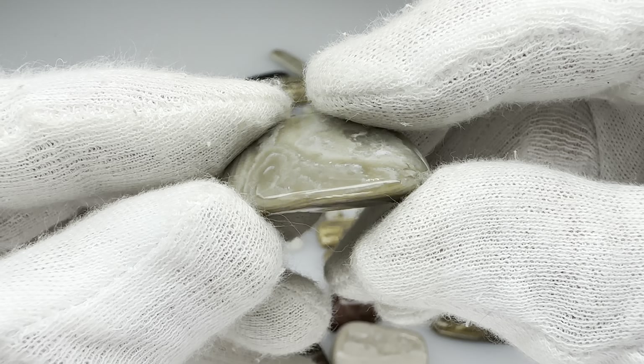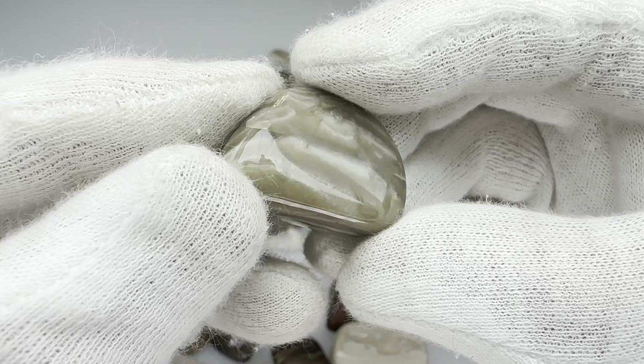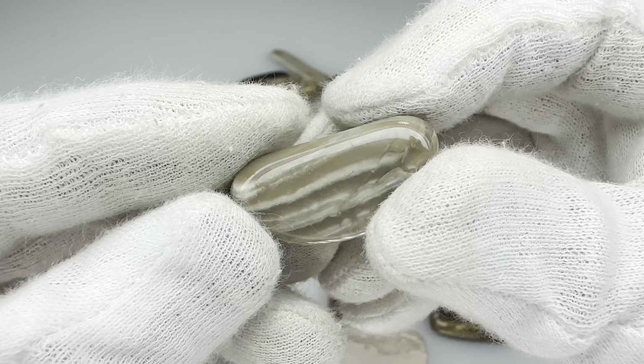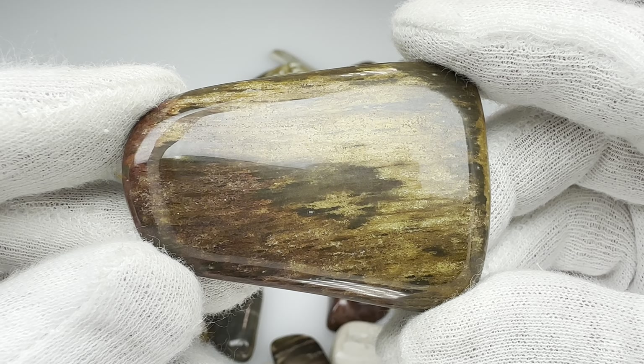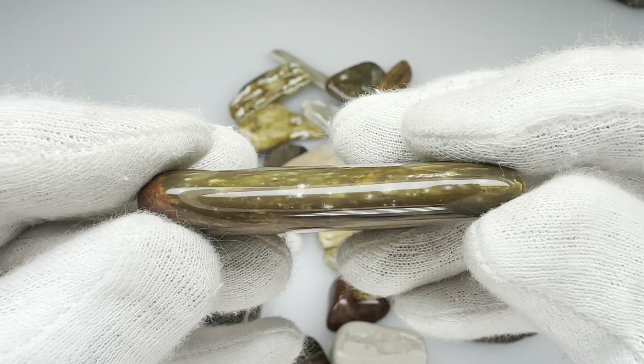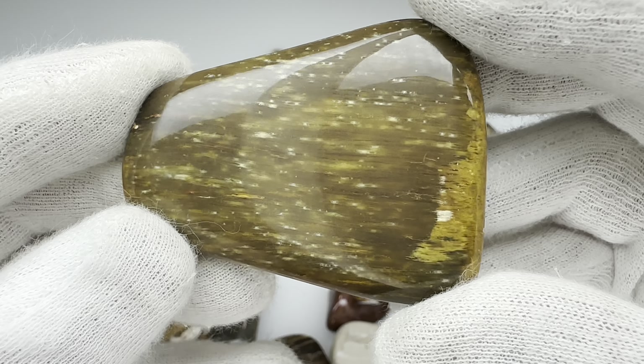Of course, it wouldn't be a Scott tumbling video unless it had some banded chert in it. This stuff's very common. Pretty little piece here — it took a good tumble and shine. And of course, here's another nice looking piece of petrified wood. It took a good tumble and shine. What do you think?